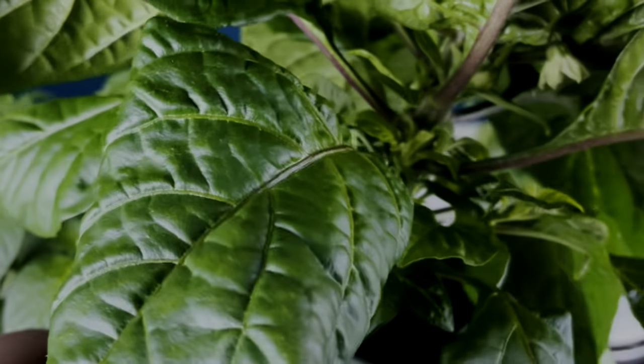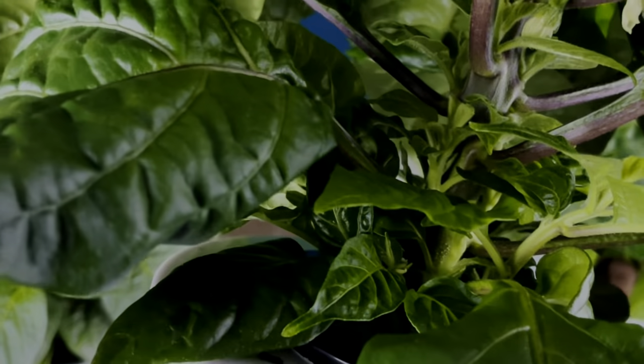Down below that, coming right off of the stem, you're gonna see new growth — little green shoots starting to come out from the stem. But those shoots aren't getting light because the top foliage is covering them. Now if we just let these peppers grow just like this, they're gonna be perfectly healthy, perfectly fine, but they're gonna grow really big and take up a lot of space.